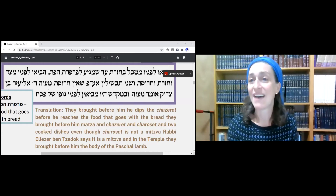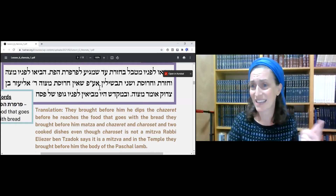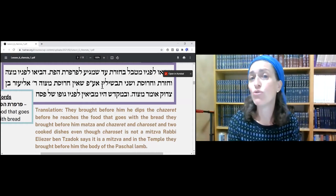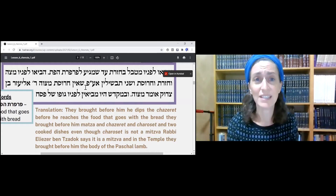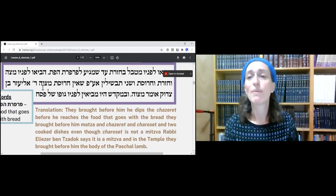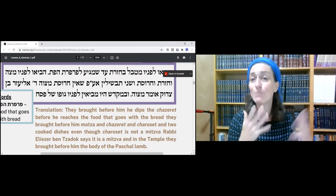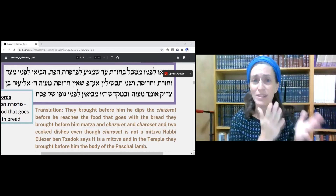Then they bring before him Matzah, Chazeret — now it seems we're getting Chazeret for a different purpose — and two cooked items for eating at the Seder, meaning you need a minimum of two cooked items for your meal. There's a Machloket whether Chazeret is a Mitzvah or not, but you should bring Chazeret even though it isn't necessarily a Mitzvah. And when the Beit HaMikdash was around, at this point they would also bring the actual animal to the table — those learning Daf Yomi have been learning about that for a very long time.